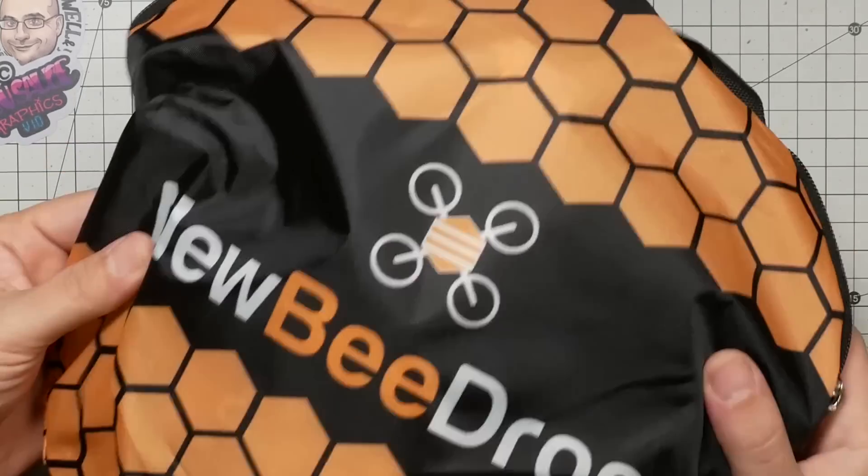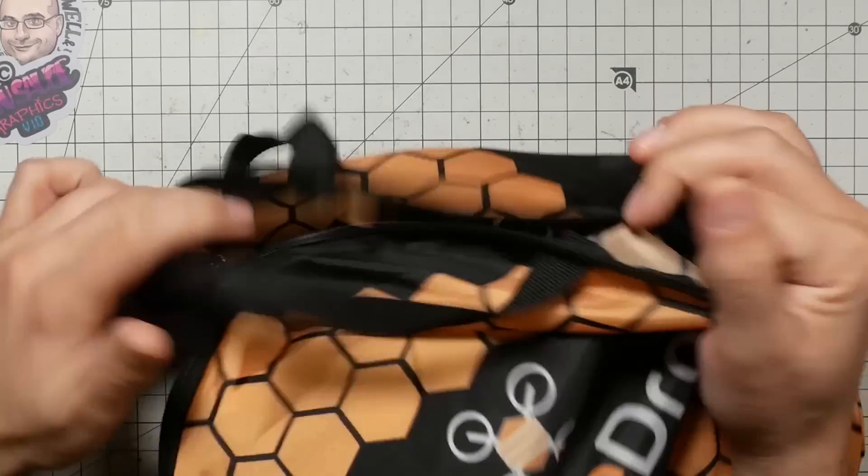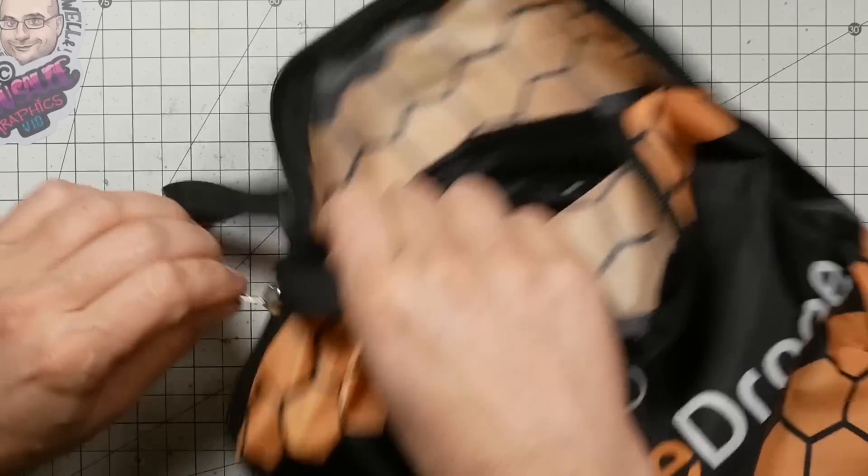I thought I would take the opportunity to show you guys some tiny whoop race gates that you could get. The first ones we're going to look at are these — the Newbie Drone gates. They've just come out, and I set this up real quick just to show you guys the unpackaging because they come in this nice zipper case. They fold up.